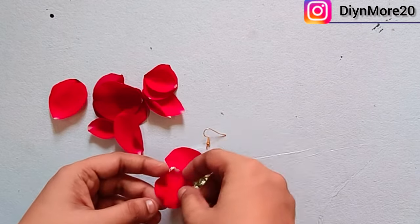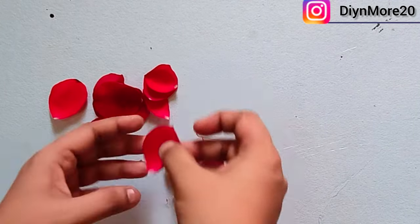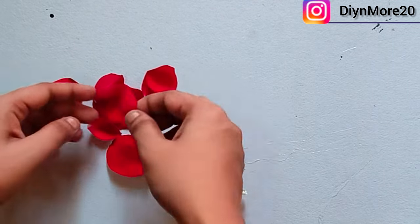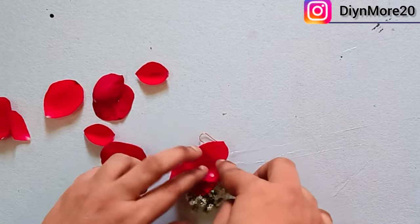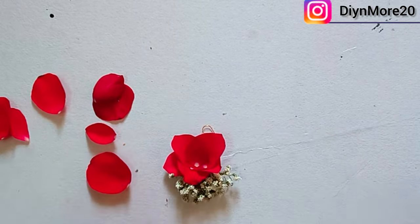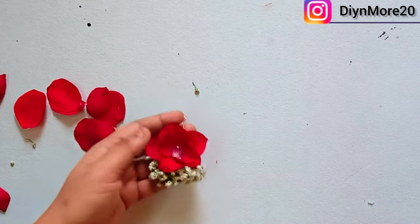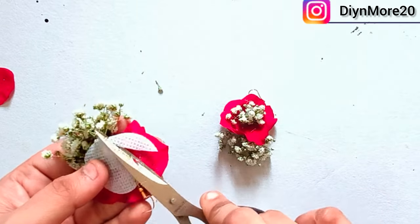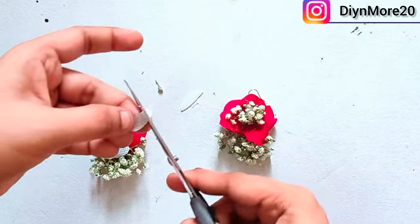We will repeat the same process and cover the whole circle. Now we will staple in the center so that the petals will not fall. We will put hot glue in the center and stick the gypsy in the center. We will add the ball in the center and cut the canvas. We will cut and cover the back of the canvas.